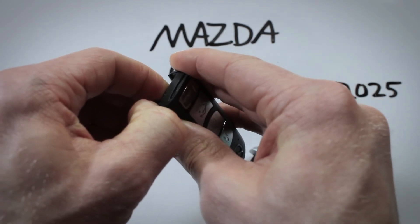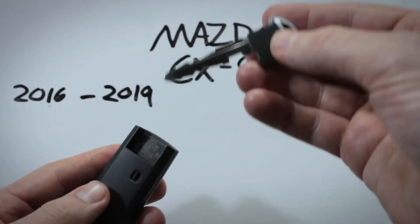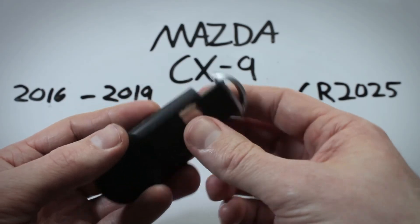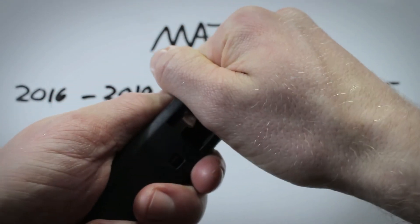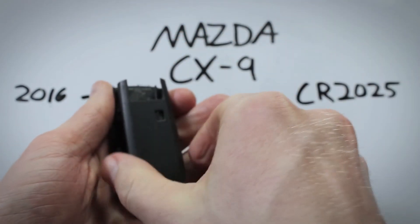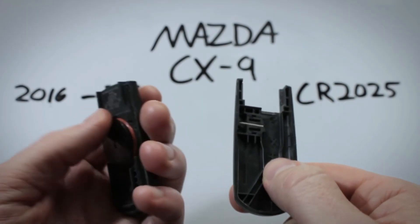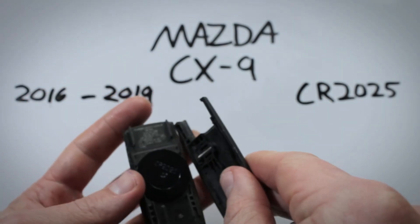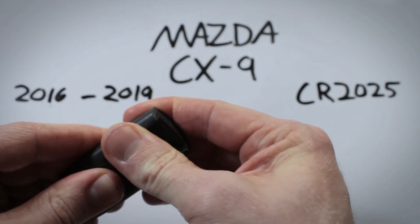Doing the same thing, you can pop out each side making a little separation, and using the key — putting it in about halfway — you can apply just a little force, twisting like that, and without damaging anything it just lets you access the back.